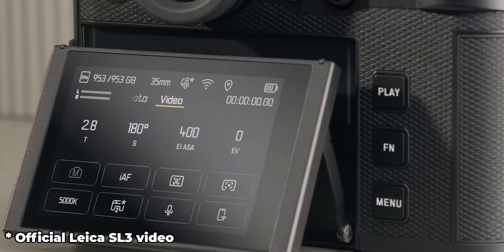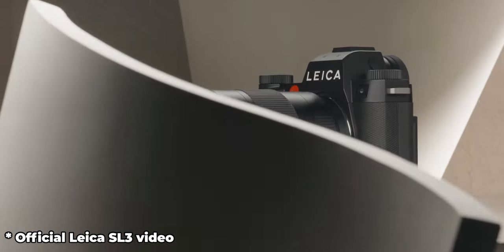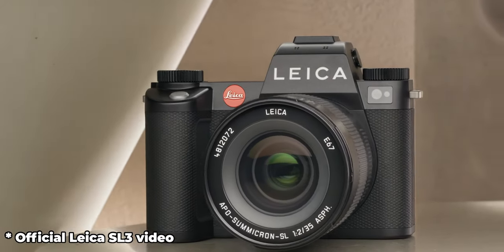It's a 60-megapixel sensor with 8K video. It has IBIS, and better autofocus with phase detection — I think that's a first for Leica, at least in the SL line. It has a new tilt screen which a lot of people wanted in the previous version. There's a new shutter, though Petapixel noted in their review that it's not as fast as the previous one.